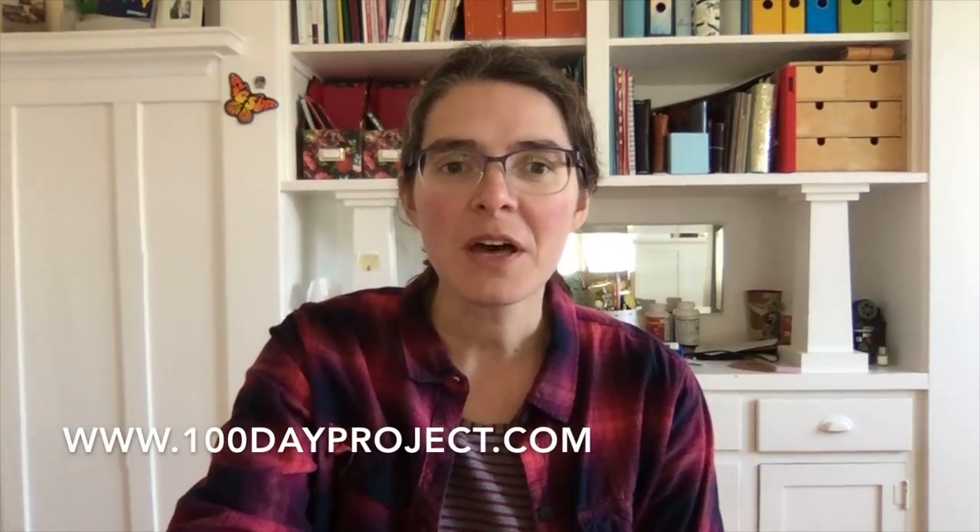If you do not know what the 100-day project is, let me read the definition to you that you can find on the internet — I will link the website in the description box below. The 100-day project is a free art project that takes place online. Every spring, thousands of people all around the world commit to 100 days of exploring their creativity. Anyone can join. The idea is simple: choose a project, do it every day for 100 days, and share your process on Instagram with the hashtag #the100dayproject.